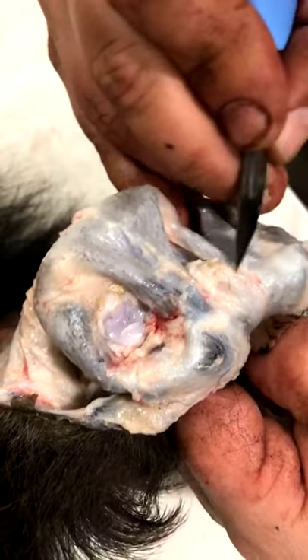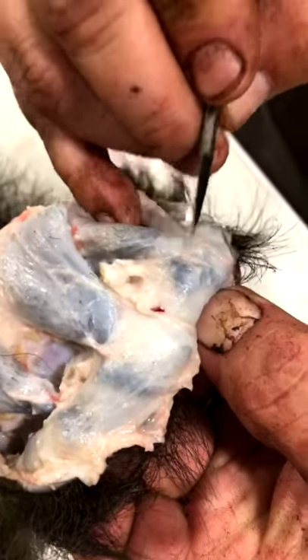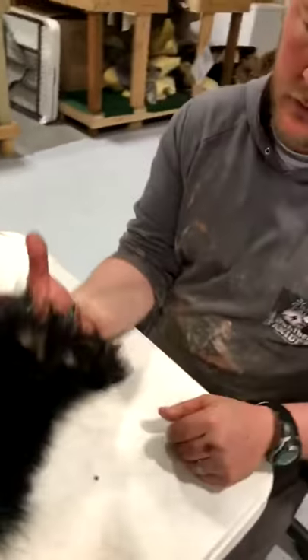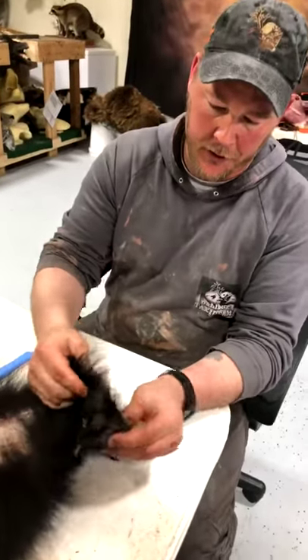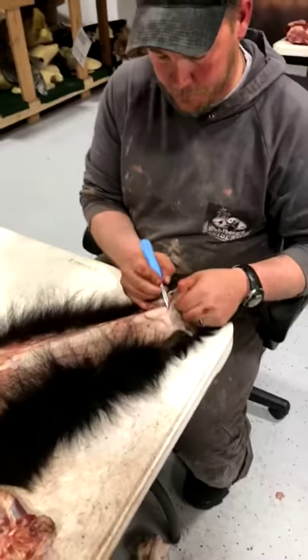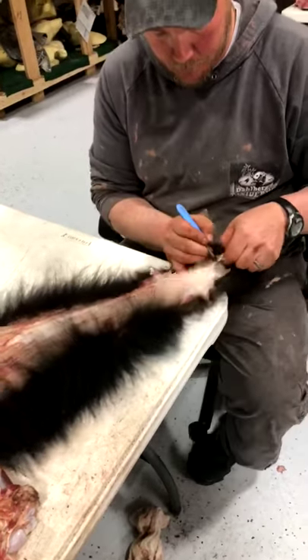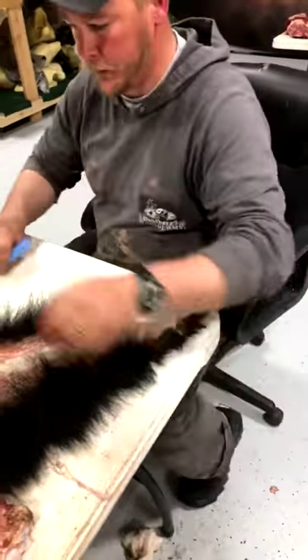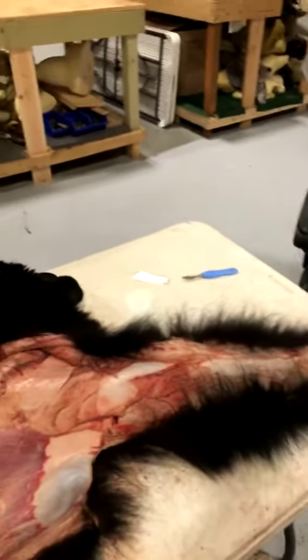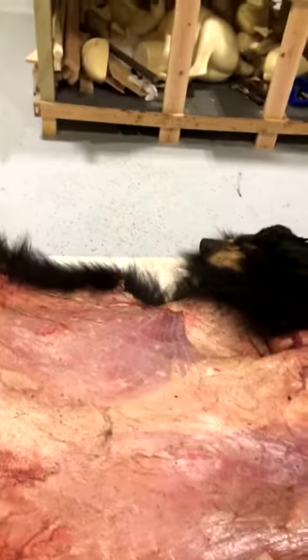Very very thin skin here, so use very little pressure and a very sharp knife. When the foot is turned inside out you can see how it's all wide open — it's twice the size, completely turned inside out. That's removing the feet. We'll see you back tomorrow for a class on how to salt the hide properly.